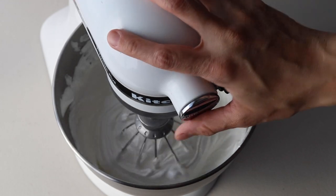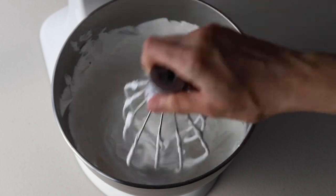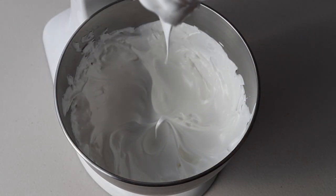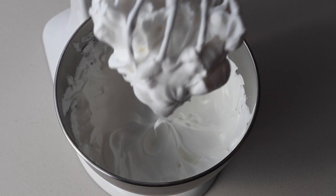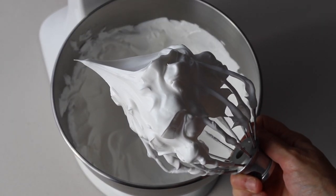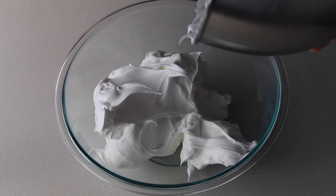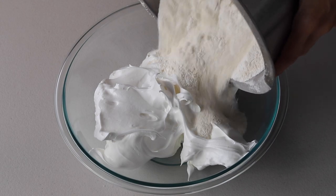Here, since the meringue looks pretty thick, we're going to check and see how it's coming along. This looks like a stiff peak to me — it is shooting straight up, it's not bending down, so we're ready to go. I'm just going to transfer my meringue to this bowl so I can show you the macaronage a little bit better.